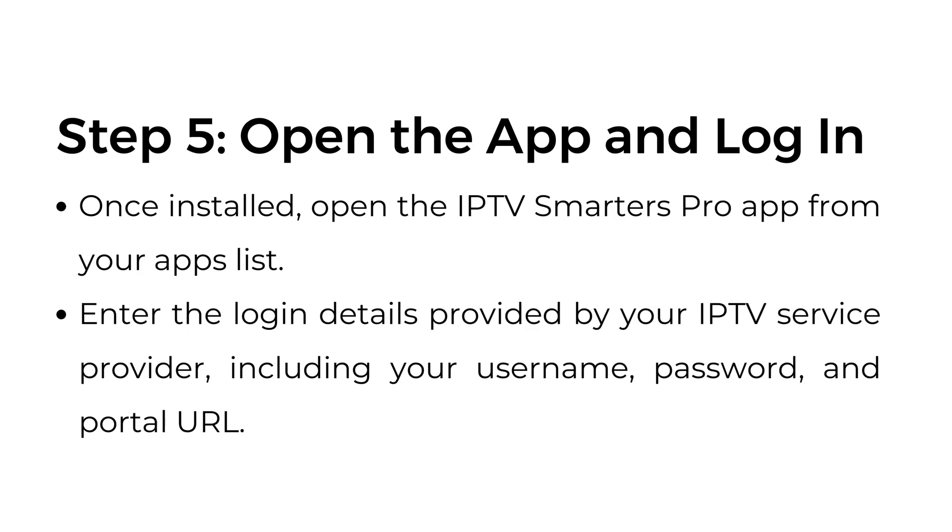Step number five: open the app and log in. Once installed, open the IPTV Smarters Pro app from your apps list. Enter the login details provided by your IPTV service provider, including your username, password, and portal URL.